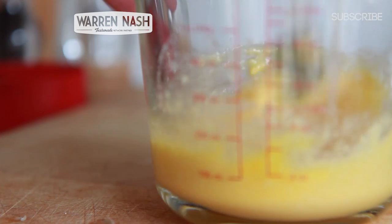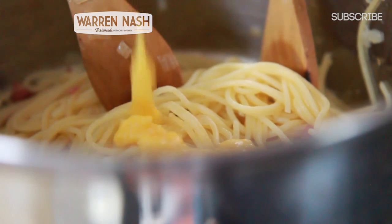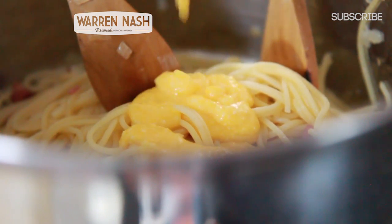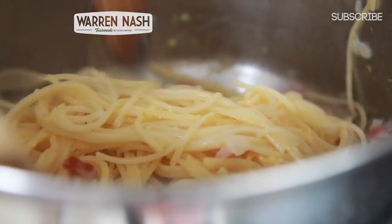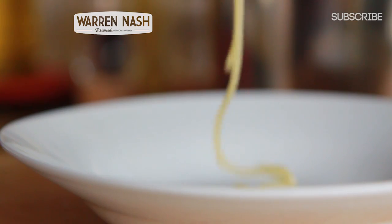Stir until you've reached your desired consistency and then pour the mixture over your pasta. Using a couple of spoons, toss all of the ingredients together until everything's thoroughly combined. Then simply serve up into bowls and grind some black pepper over the top. And that, I believe, is how you make a traditional carbonara.